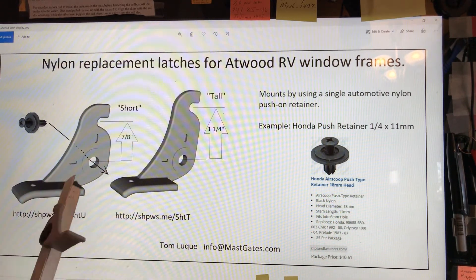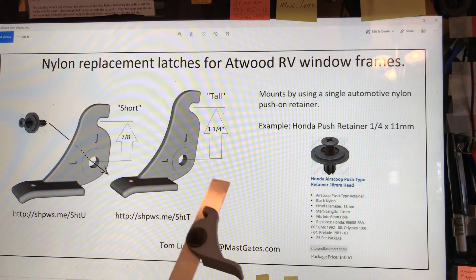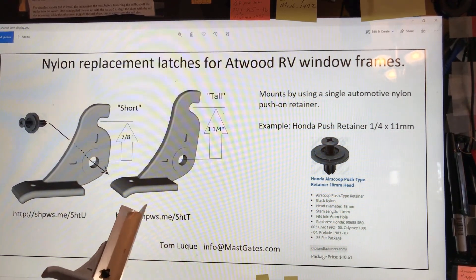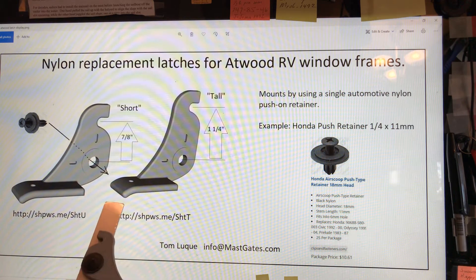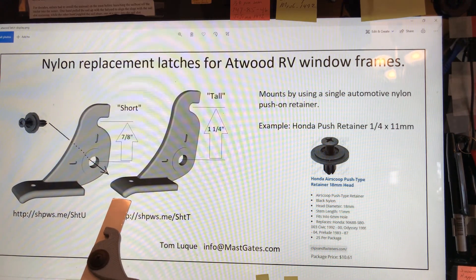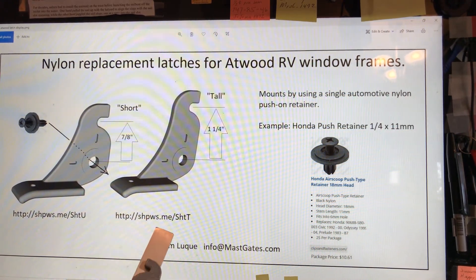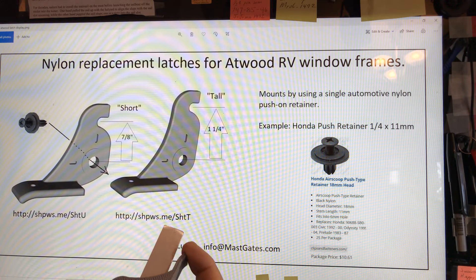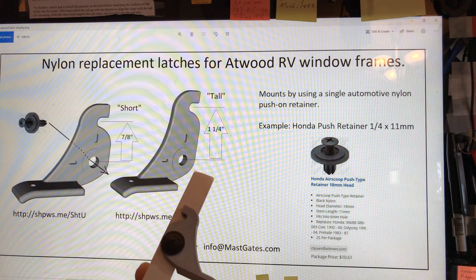Hello, this is Tom Luke from MastGates.com. This product is for RV campers that have Atwood window frames with latches. Once your latch breaks, this is a simple solution for replacing it.